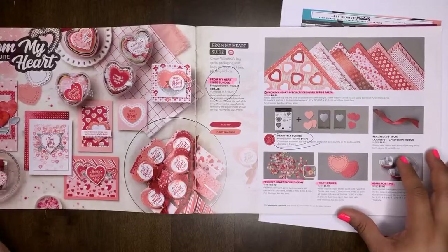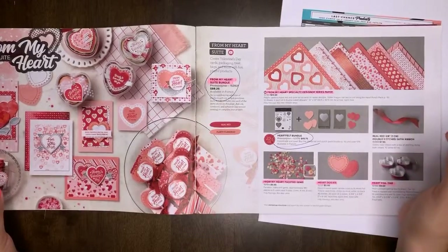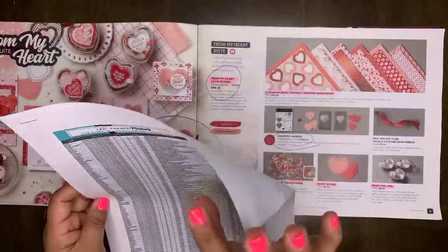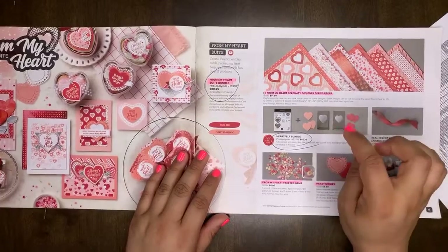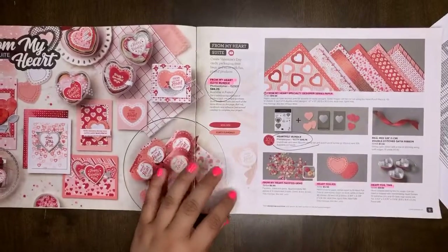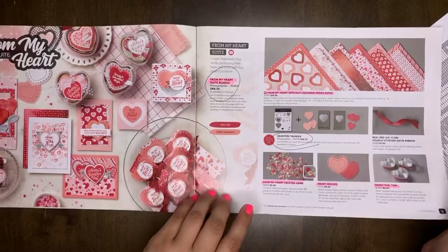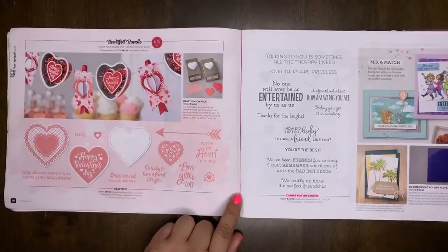I'm going to skip through the bundles pages and dive in. My Heart Sweet will be retiring — the DSP will retire. The stamp set and the punches are retiring. Checking the list — yes, the bundle is retiring too, so the punches and stamp set will still be available separately, but the bundle will not. The red double stitch satin ribbon will carry over. The faceted gems will retire. The heart doilies and heart foil tins will all retire. Thanks for the Laughs will retire.